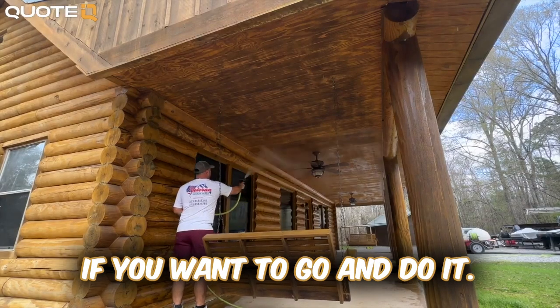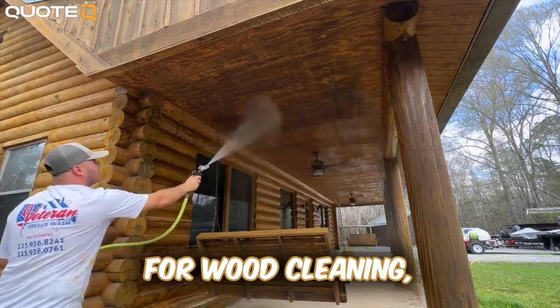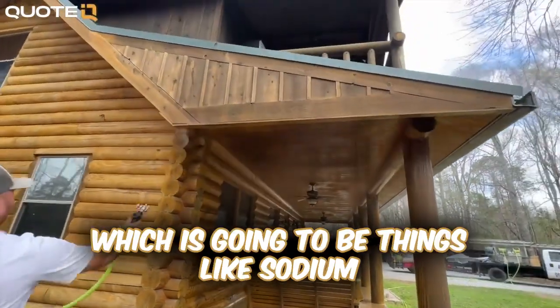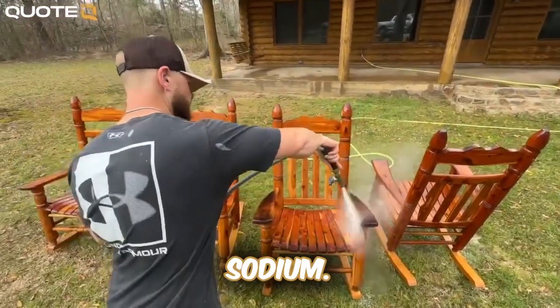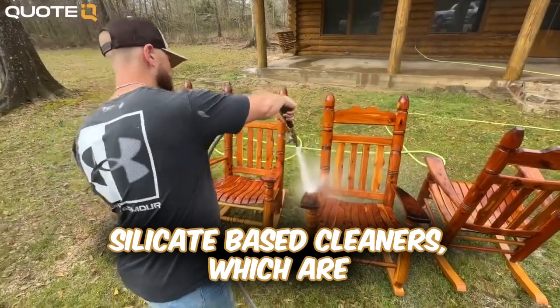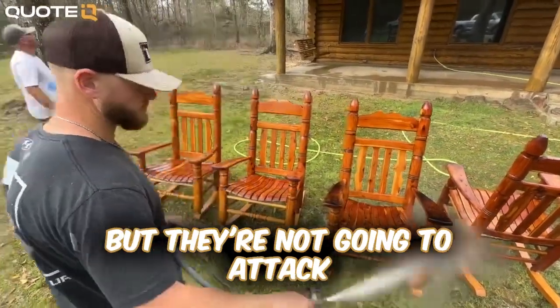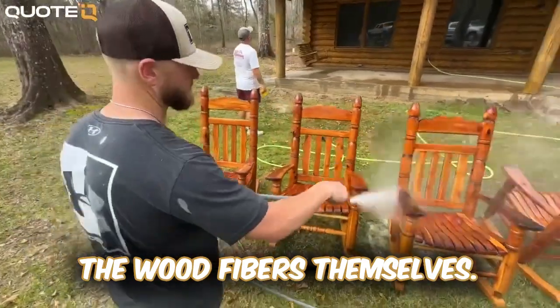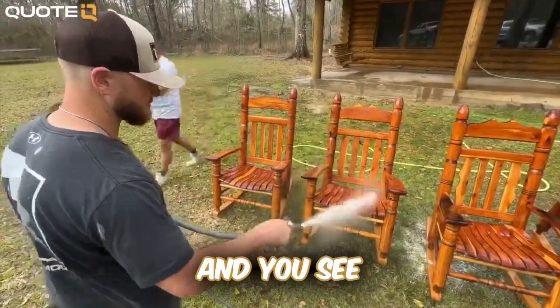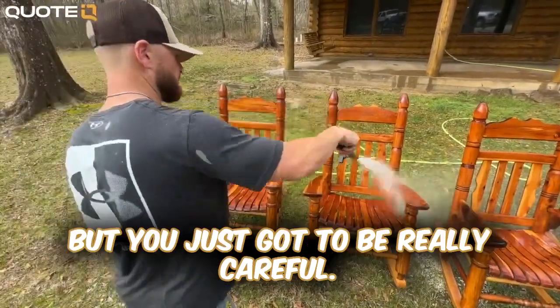If you want to do it the correct way, there are better chemicals than bleach for wood cleaning — things like sodium percarbonate-based cleaners, or sodium metasilicate-based cleaners. These are going to clean the wood but they're not going to attack the wood fibers themselves. So if you've got a soft wash system and you see a privacy fence, by all means you can clean it — you just have to be really careful.